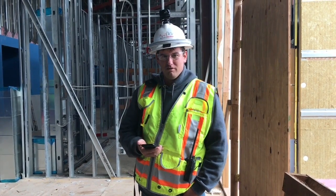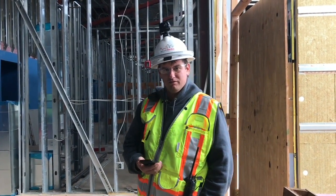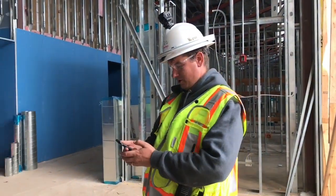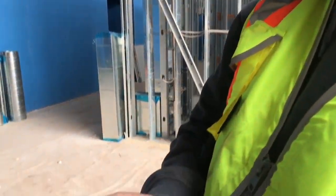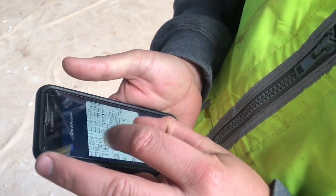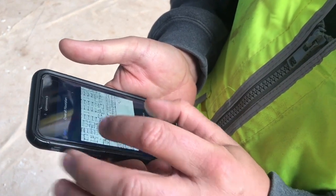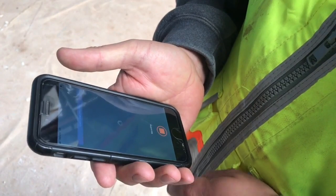We're going to show you how easy it is to multitask with the Garmin Bird in open space and be able to document while you walk. Let's take a walk here. Pull up the floor plan, tap our location, and we take a walk.